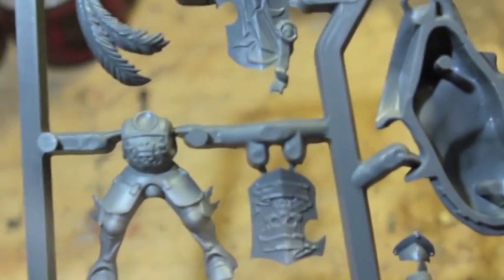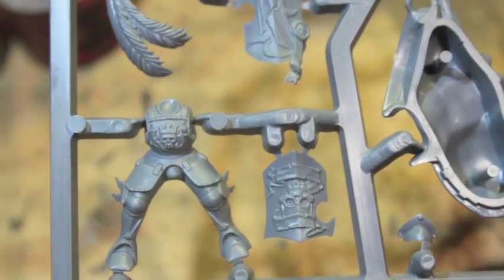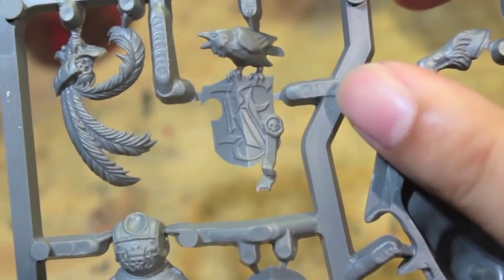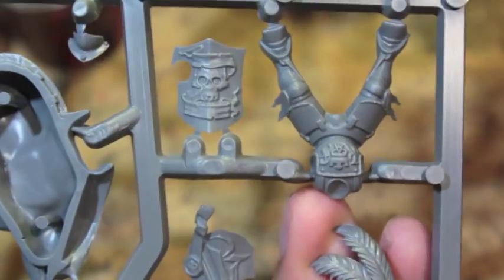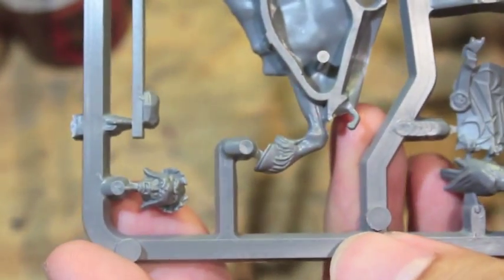I'm going to zoom in so you can see a little bit of the detail on the shields. One of these shields — the shield at the top — has a crow on it. That's fantastic. Even though it says Karl Franz or KF, you could use that as a General of more. Here's the detail of the head with three big feathers. And there's the other shield with some embossing on it.